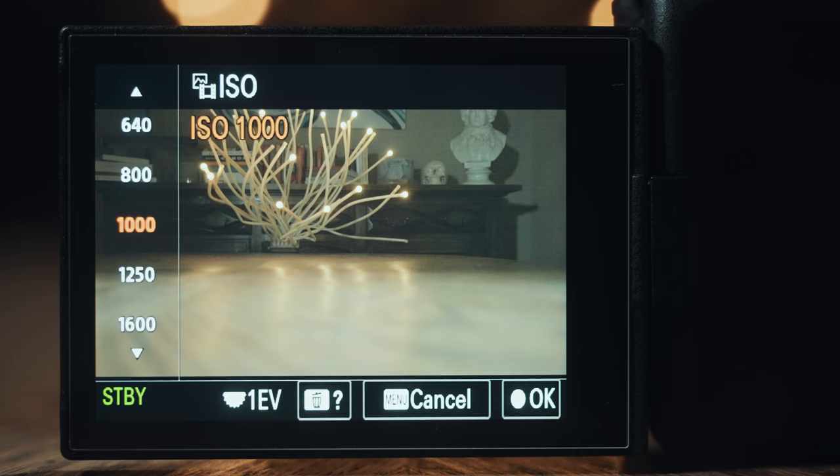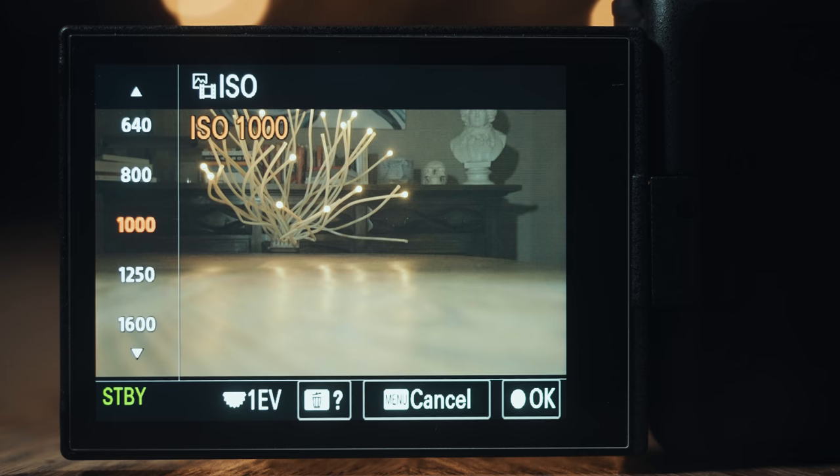Alright, you've got your metering set up and your zebras. The second to last thing we need to talk about is ISO. If you turn your ISO up, your footage gets brighter. If you turn it down, it gets darker. But there are two very important things to keep in mind when it comes to your ISO and S-Log3.